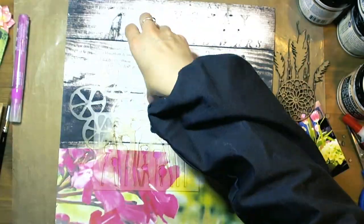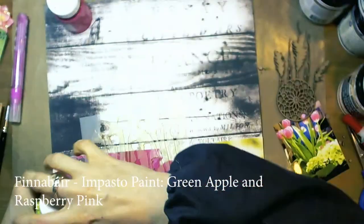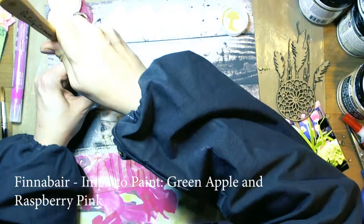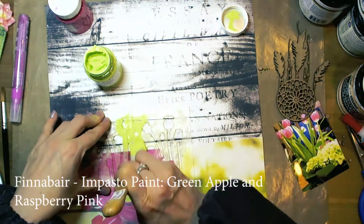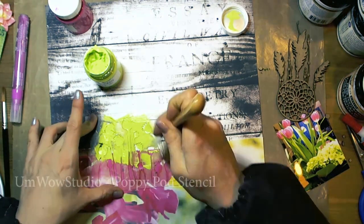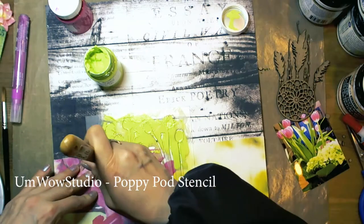Once everything dried, I took Amwell Studio stencils, coffee cloth stencils, and impasto paints from Finava. The color is Green Apple. The full list of supplies is at the end of this video and also on the YouTube channel.